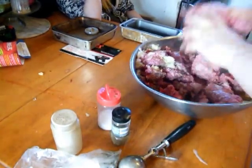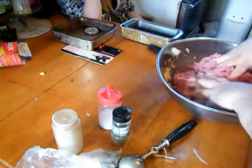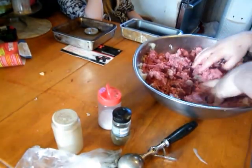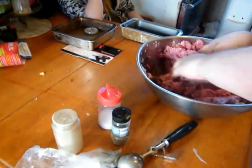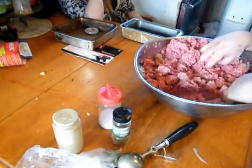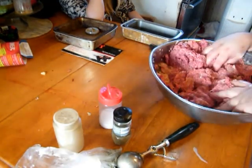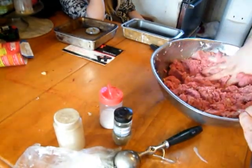From here we mix it all up — this is why it's good to have a really big bowl like this, although you could do this in batches if you wanted to. Remember, you're just trying to get everything mixed. Once I was doing this and the hamburger had partially frozen in the fridge — I had the fridge set too high — and I couldn't even feel my fingers after very long.